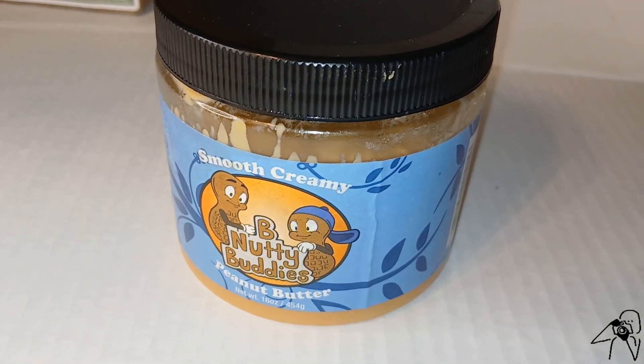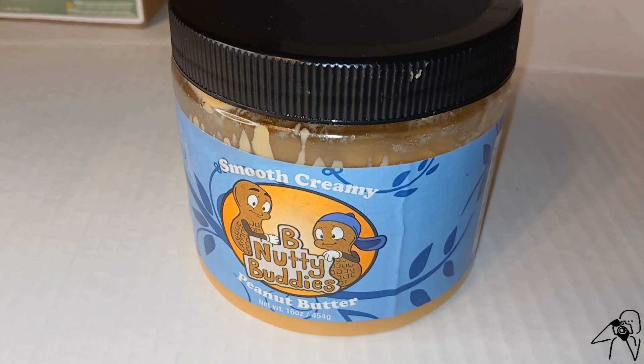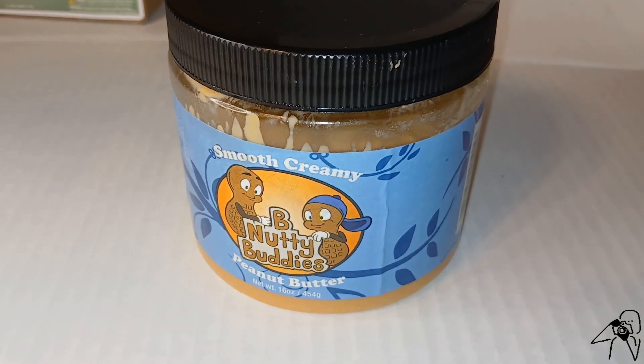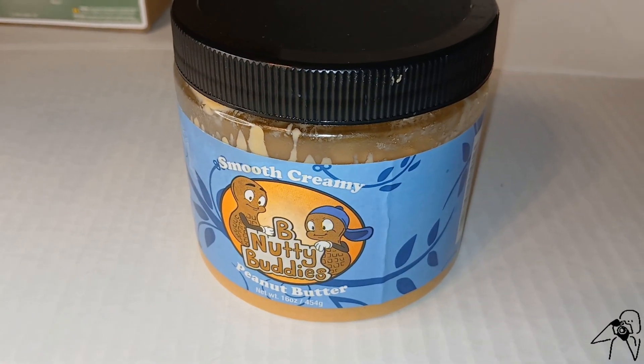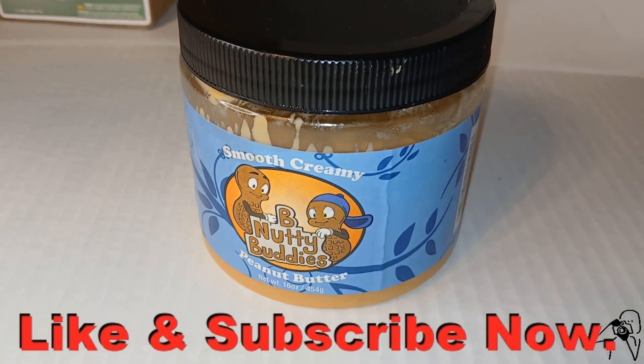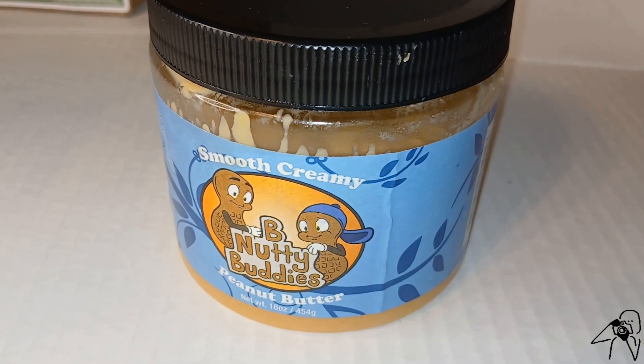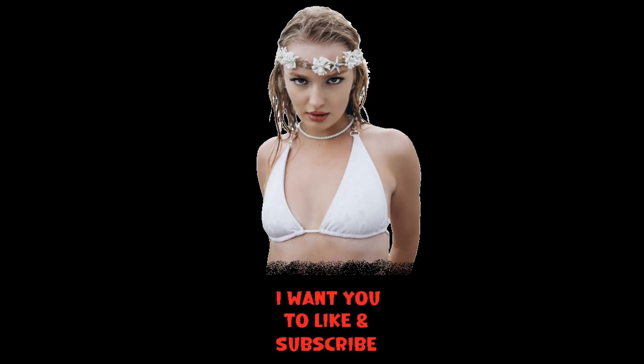But that's what I think about the Bee Nutty Buddies peanut butter. I'm going to rank it a number two — no pun intended. Have a great day. Bye.